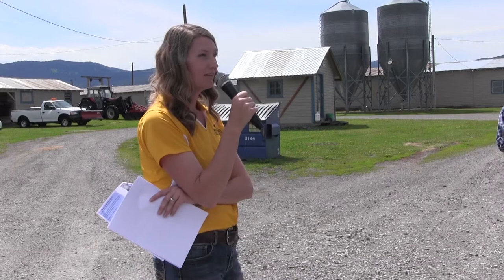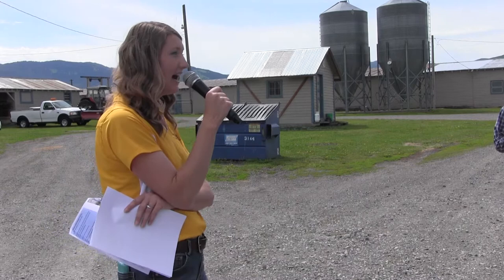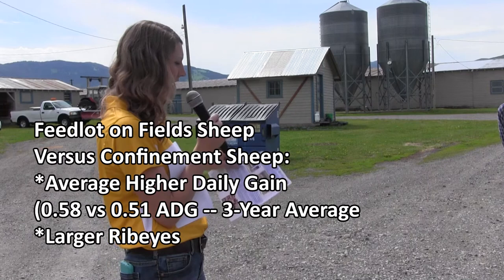On the animal performance side of things, we're also really positive. We want to make sure that the sheep might be benefiting the farmer, but that they're still growing as well as they would in confinement. What we did see is that sheep out in the field compared to those finished in a confinement pen actually finished better than the sheep in confinement. They're consuming the exact same feed, just out of the GrowSafe feeders versus those little feeders I created, but they actually had higher average daily gain, bigger ribeyes, and higher ending body weights as well.